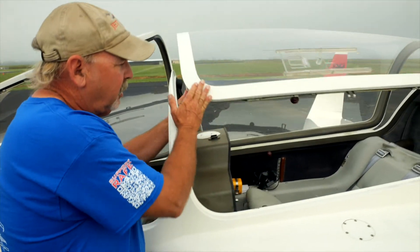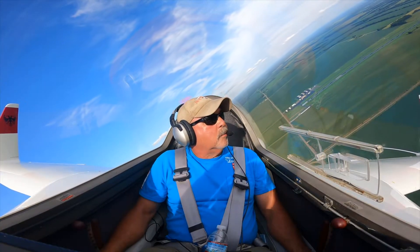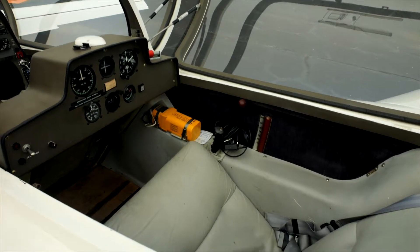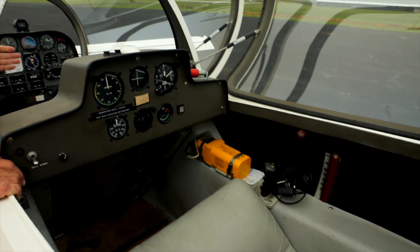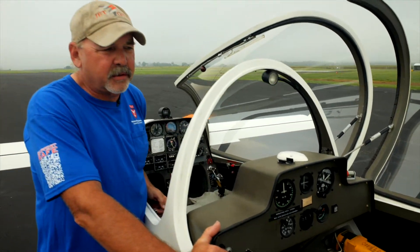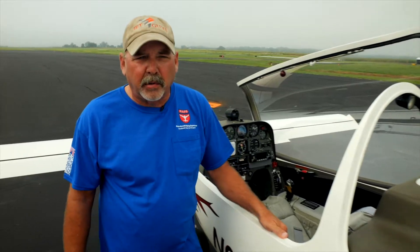The back seat's just as roomy. It has full sets of dual flight controls so that the instructor can sit back there, and when I'm instructing I can do pretty much everything that the person up front can do except start the airplane and manipulate the radio. So it's a really functional instructional airplane.